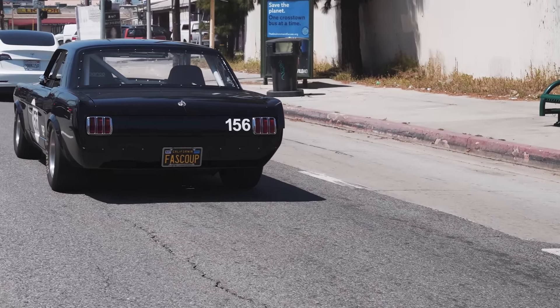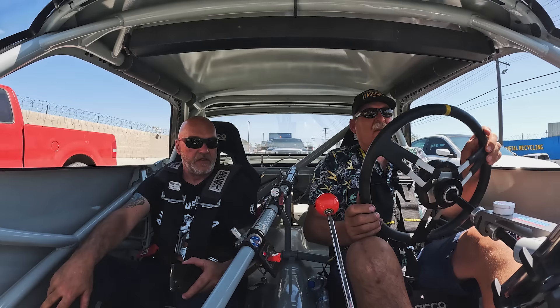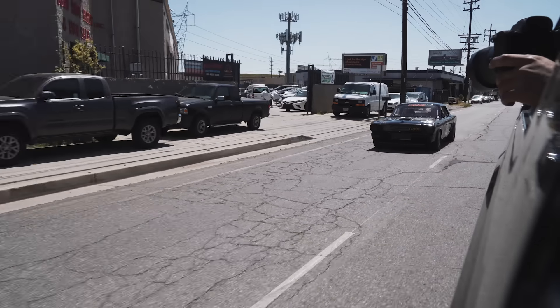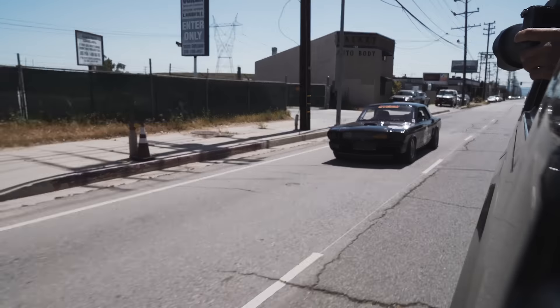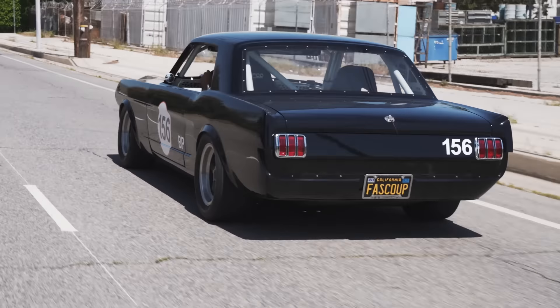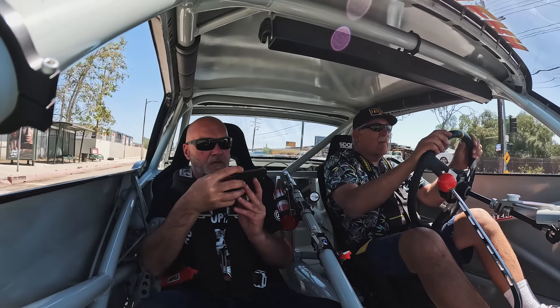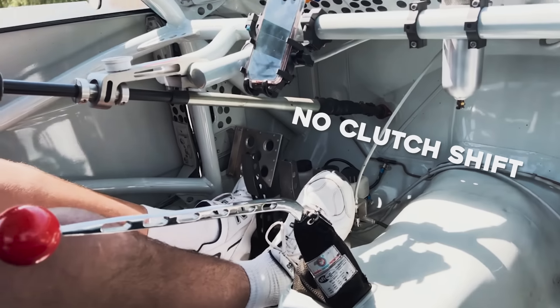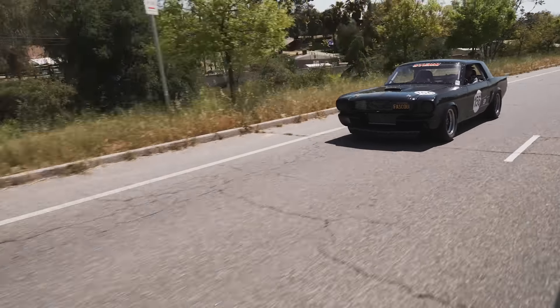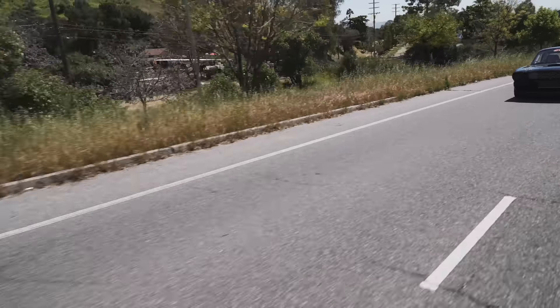What's the rear end geared at? 4.30s. 4.30s — wow. And it's a 4-speed? Yeah, 4-speed. Oh my god. That whine is so good. I love that sound.